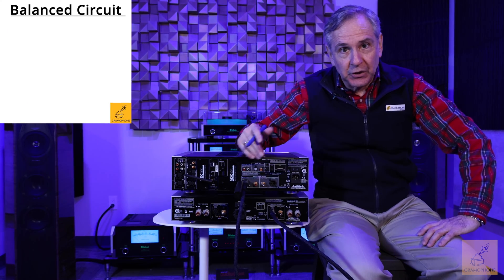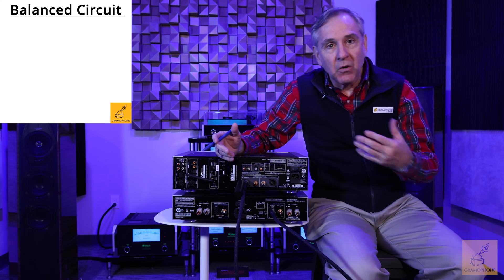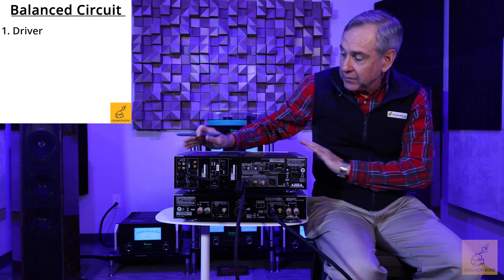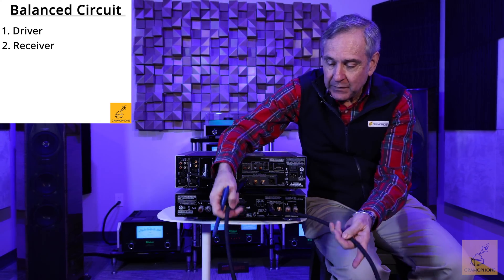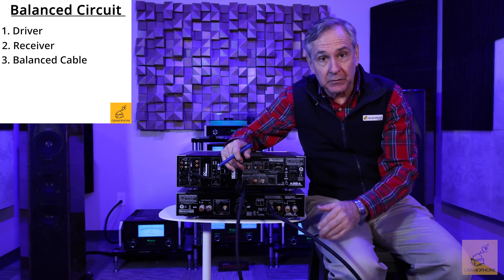The key is the balanced circuit, or differential circuit, that cancels the noise when using the balanced cable. All such circuits have three components. The first is a driver — in this case, this preamp. Second is the receiver — in this case, the power amp. And the third component is this balanced cable that links the two of them together.